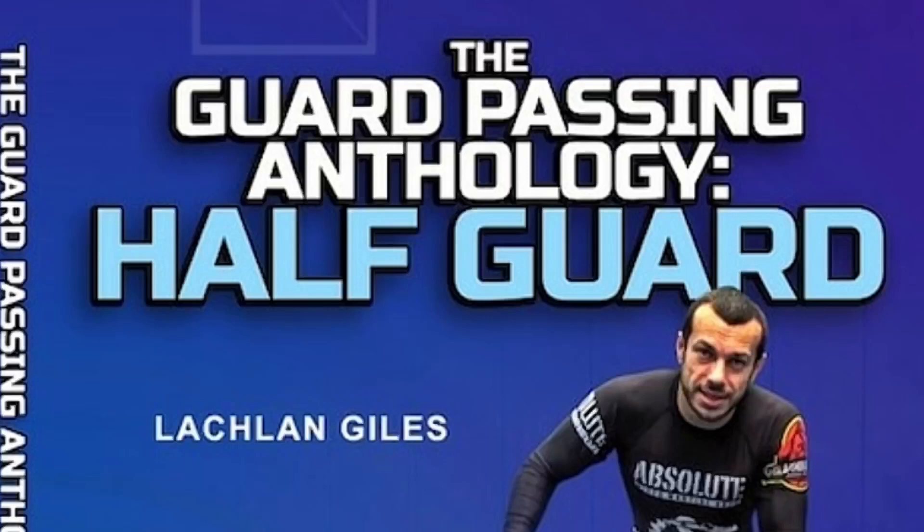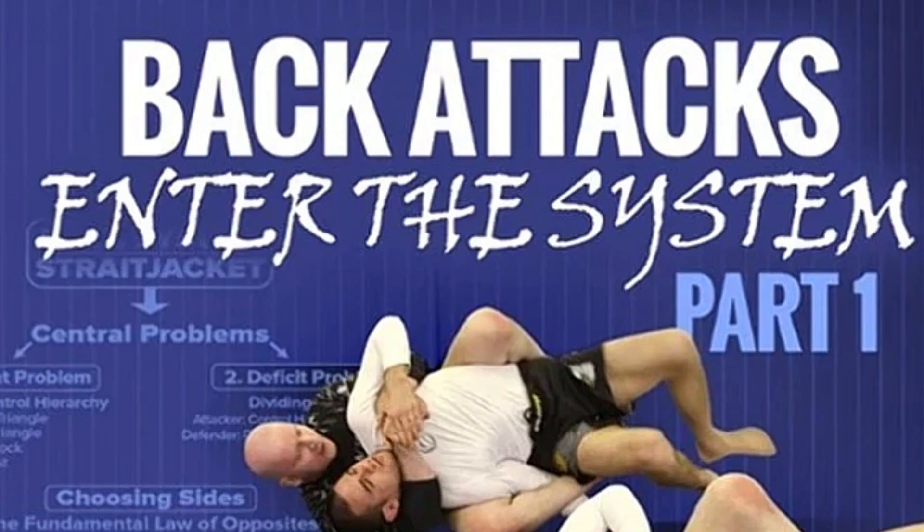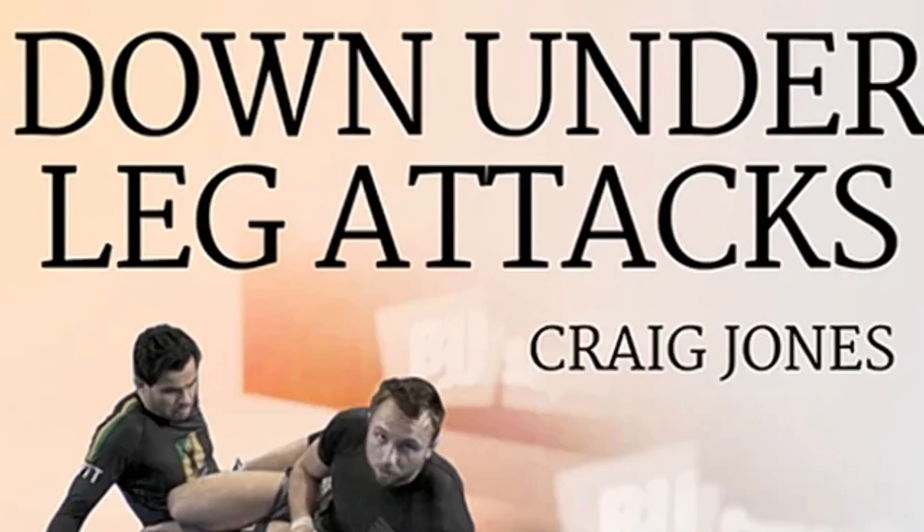Stop watching BJJ Fanatics DVDs like a movie — this is what you should do instead. There are too many BJJ instructionals online and you have no idea how to actually study them. This video is not going to go over how to assess which BJJ instructional to buy; we're going to talk about how to watch BJJ instructionals as a beginner.